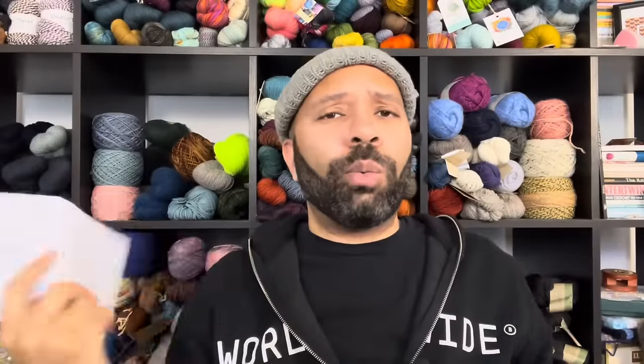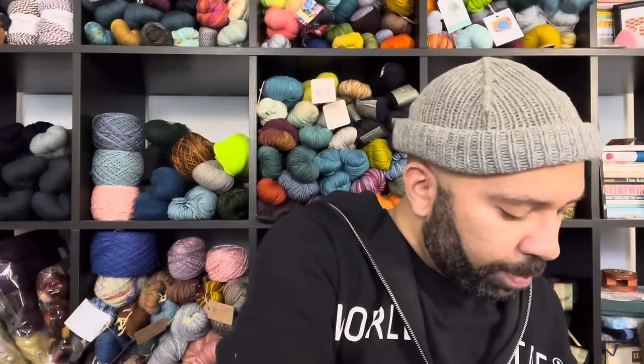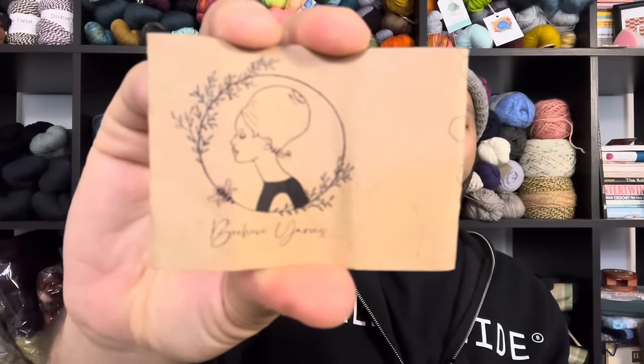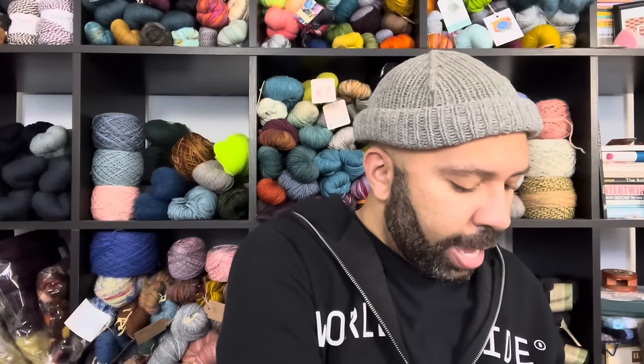Next up is the Dotted Rays by Stephen West. I'm knitting this for a friend using Beehive yarn — they picked out the colors. I'm using it on the 80/10/10 base — 80% super wash merino, 10% cashmere, 10% nylon — the Dusty base, 437 yards, 100 grams. The colors are Raven Red, Tapestry, and Sunflower.